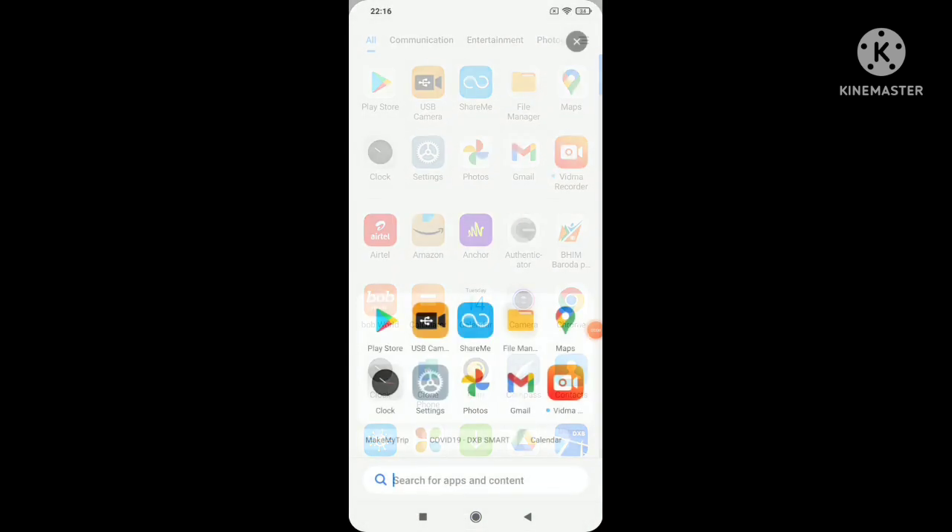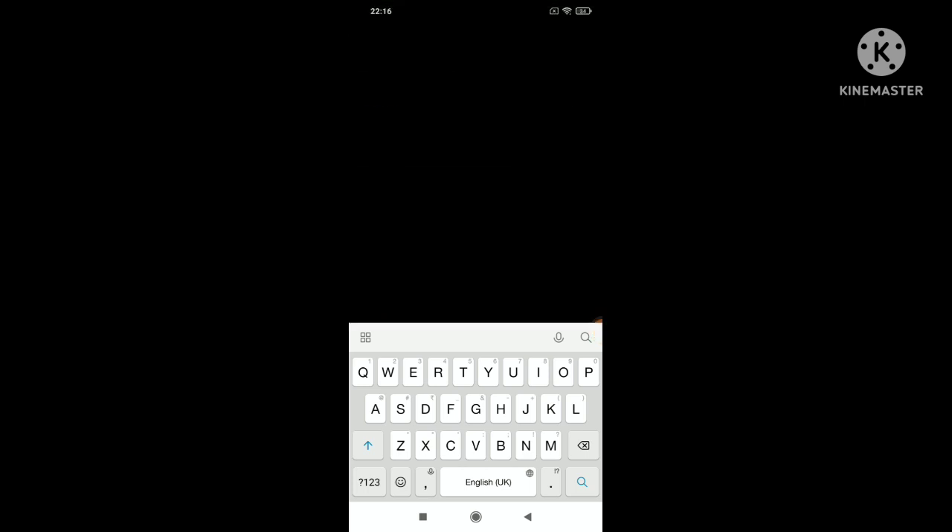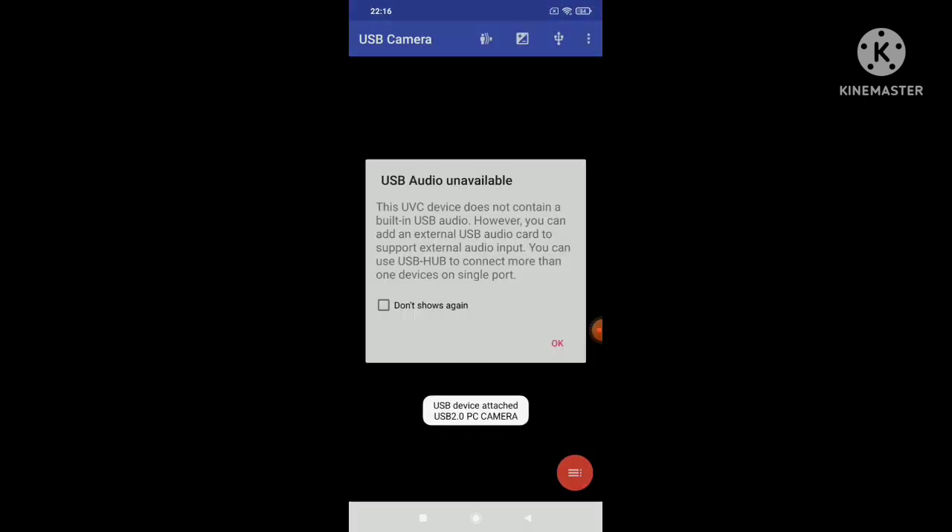To make the camera functional, a USB camera app needs to be downloaded from the Play Store. When the camera is connected to the mobile and the app is opened, it will automatically open up the display through the camera. The LED light is pretty bright, as you can see, and so is the quality of the camera video.